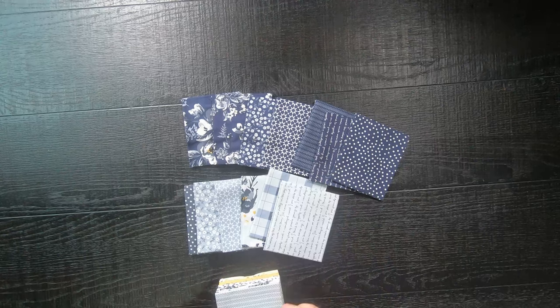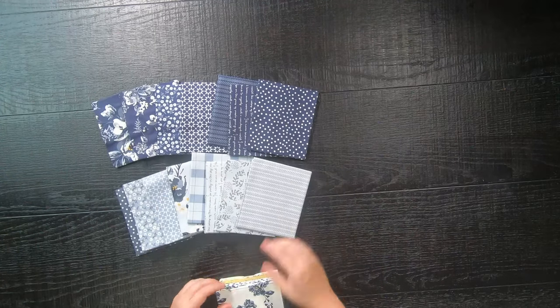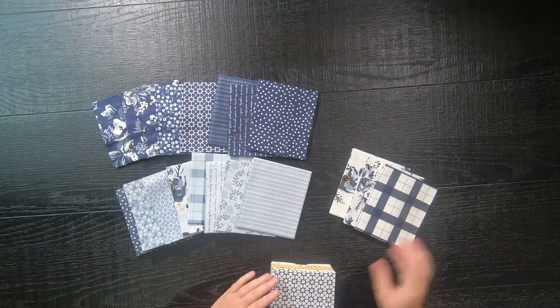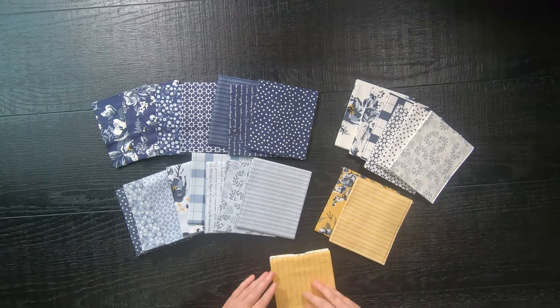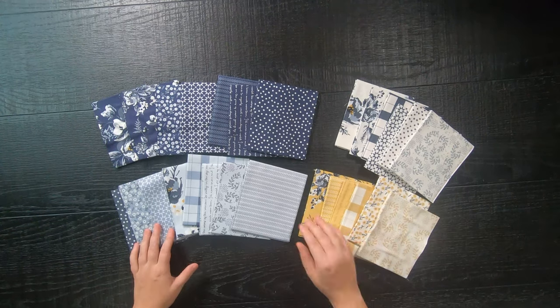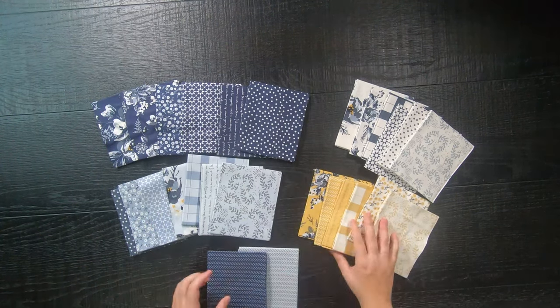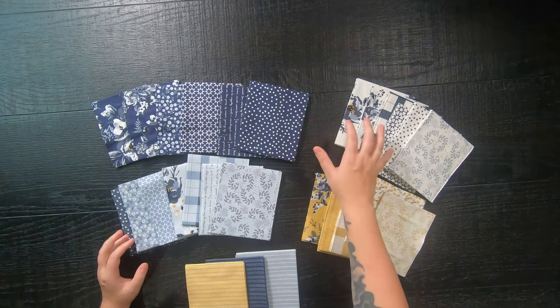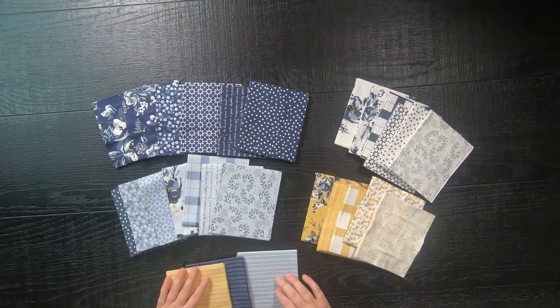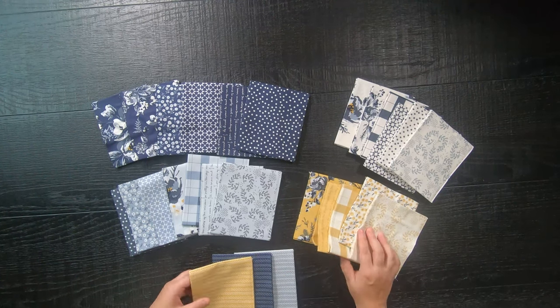This pattern is also perfect if you have fat quarters with large scale prints, and it also works excellently with directional print fabrics too. You'll just have to be a little bit more mindful about your fabric placement, but it is possible. I am using Gingham Foundry by Riley Blake Fabrics.